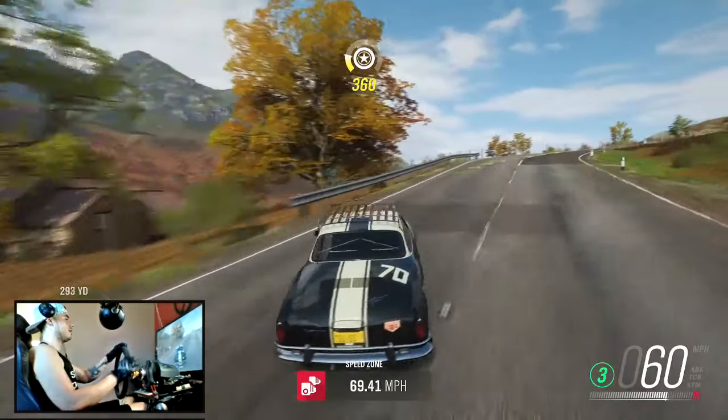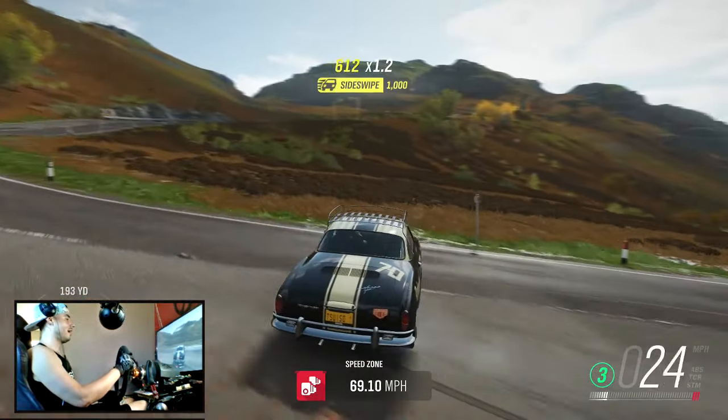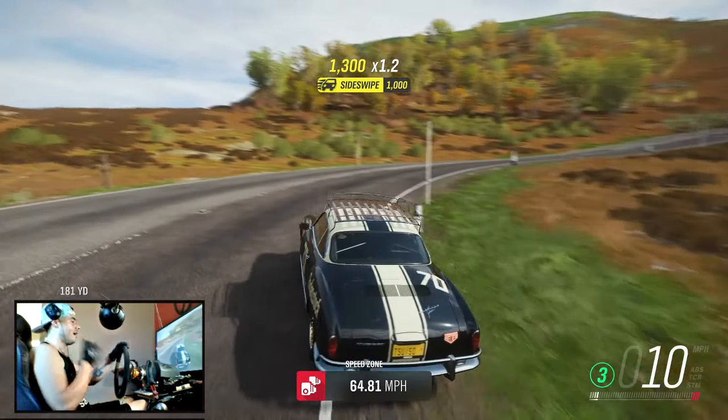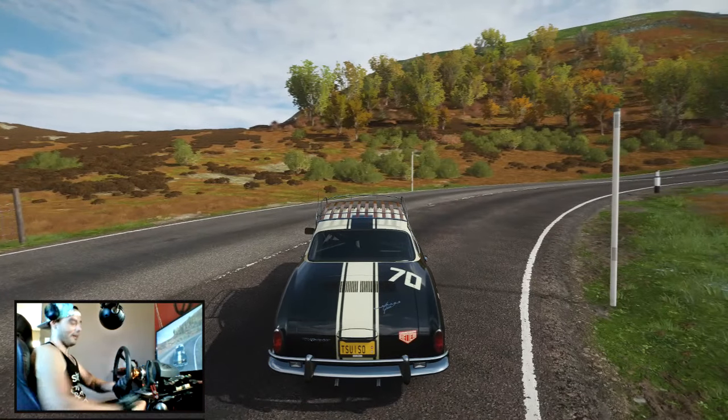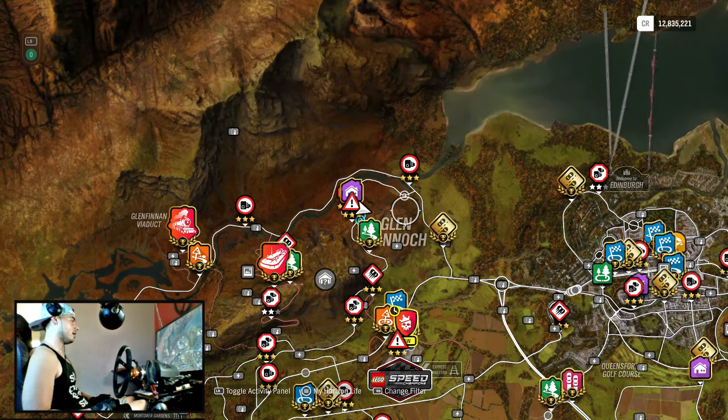I definitely think I made the right decision going with that flat-four — this thing is so much more fun and it sounds amazing. I just want to take it for a quick test drive, so let's go ahead and find a dirt race we can jump into real quick.